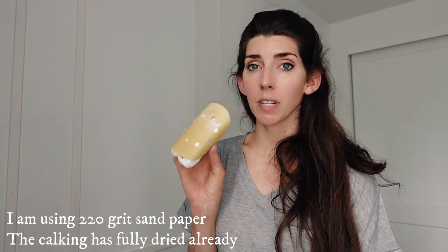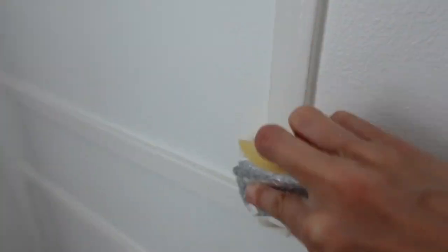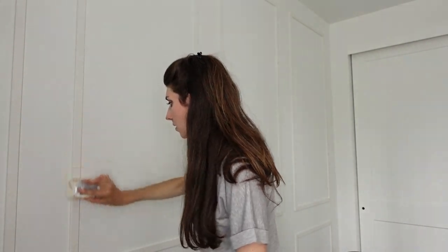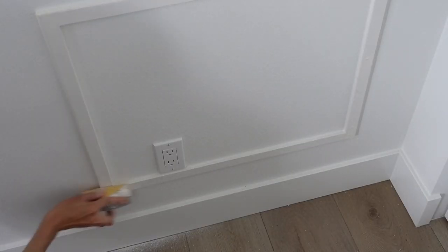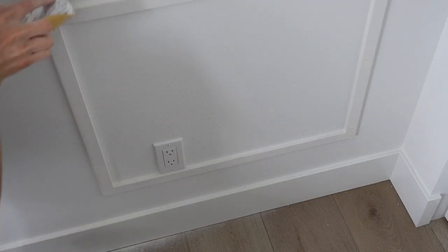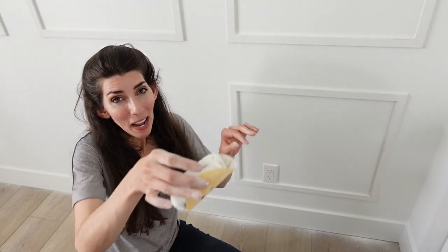The next step in this wall paneling treatment is to sand all the nail holes and cracks down. When you fill them with spackle or wood filler, leave it raised up a bit so you can smooth it down to a nice smooth surface. You don't want it to be indented because you're going to see that once you paint it. It took me about 5 minutes to sand - not bad at all. But now is the cleanup - you can see white powder dust all over the wall and the floor.